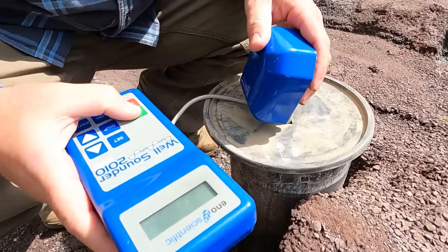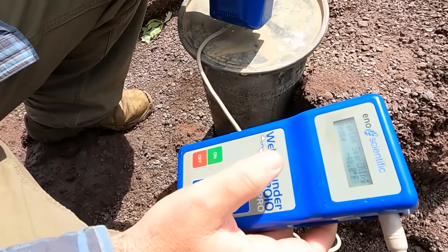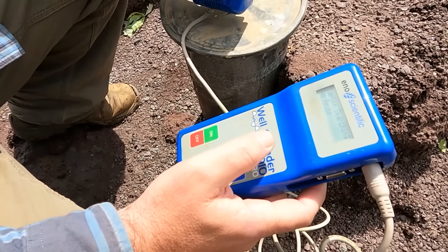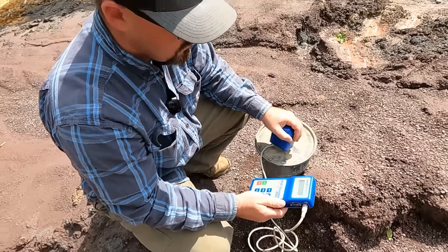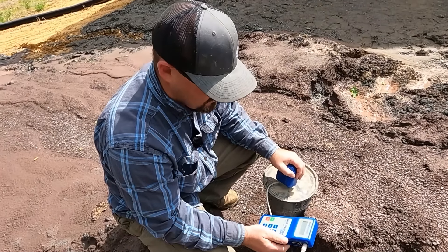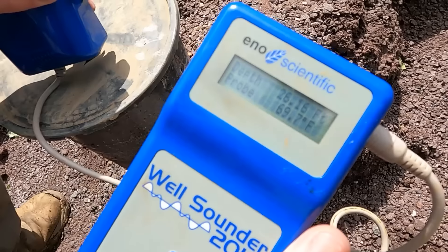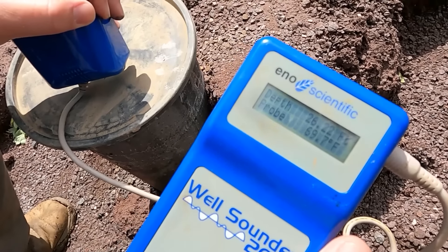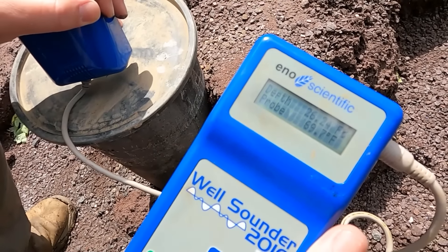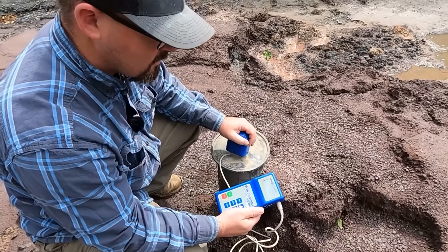Another way you could do this is just drop a rock down the well and listen to it. 26 feet — boom, right there. 26 feet, and the probe temperature is 69 to 70 degrees. You can hear it thump. Dead on, like the other one.